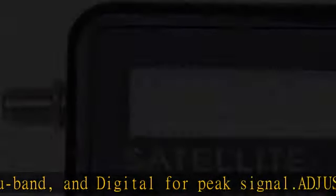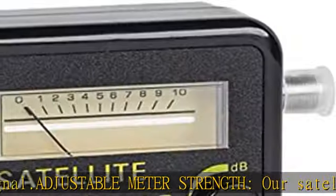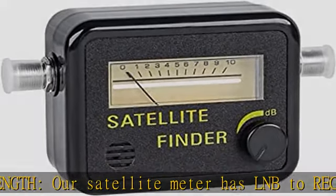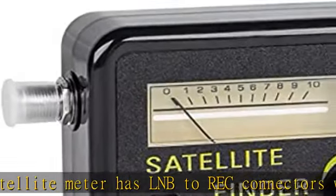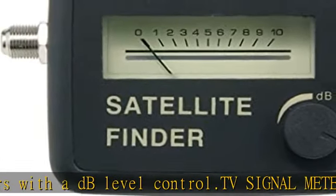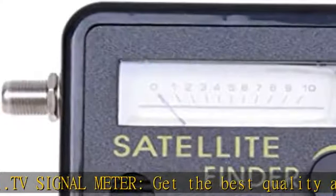Get the best quality and save money and time on calling a tech to do it for you. Frequency range: A-Sat TV meter with 0.95 GHz to 2.15 GHz, 0.2 dB difference in the 950–2150 MHz range. Accuracy guaranteed. Precisely align your satellite dish meter for the strongest signal.